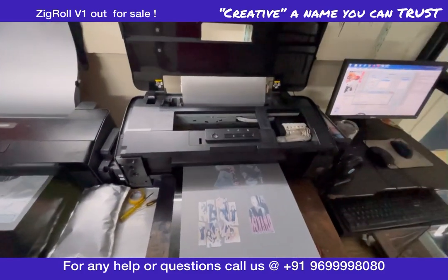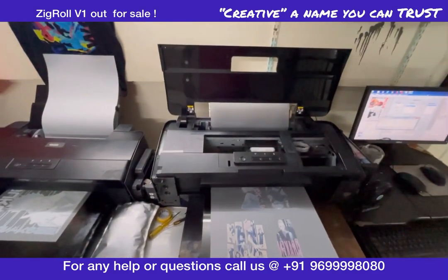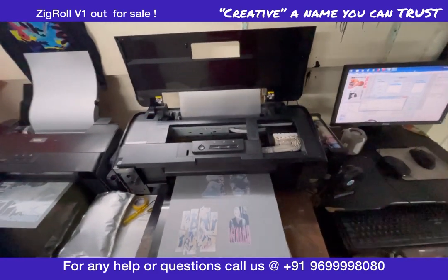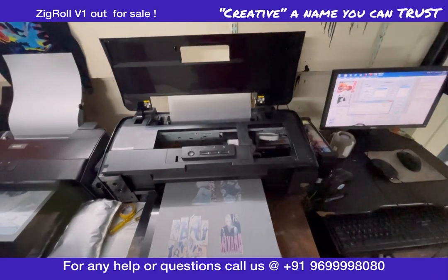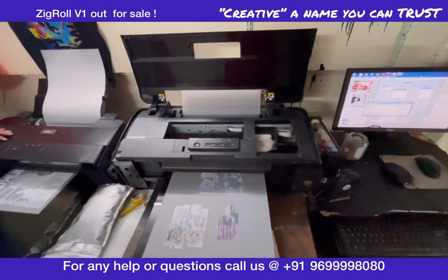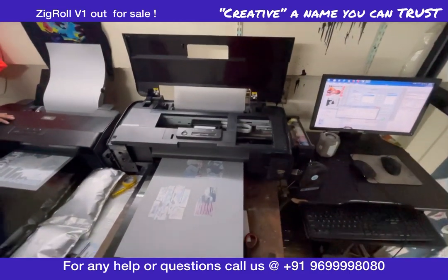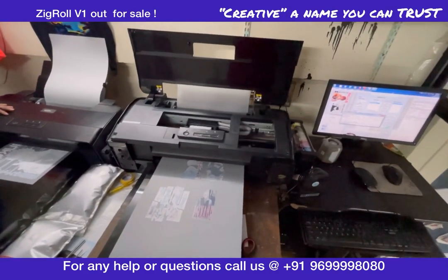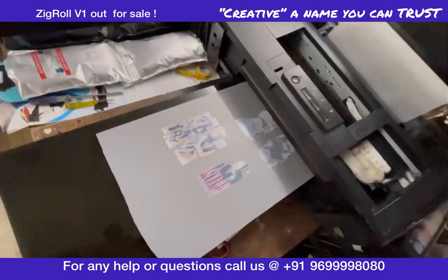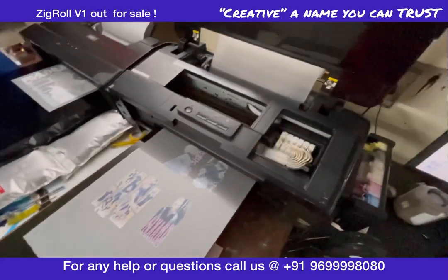That's it. Thank you. If you like, do subscribe and share with people. Again, I am telling you — this is what actually works. This is not just an add-on or something to sell — this actually works. If you want to see a live demonstration, you can come to my office anytime and I can show you how I can print at least half a roll non-stop, without any wastage — just this much wastage in the morning. That's it. Thank you.